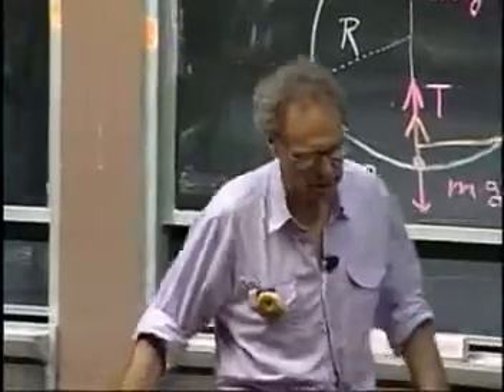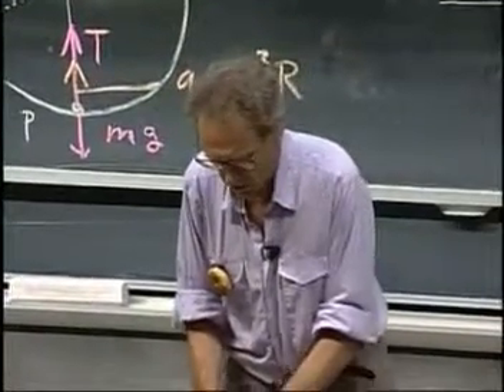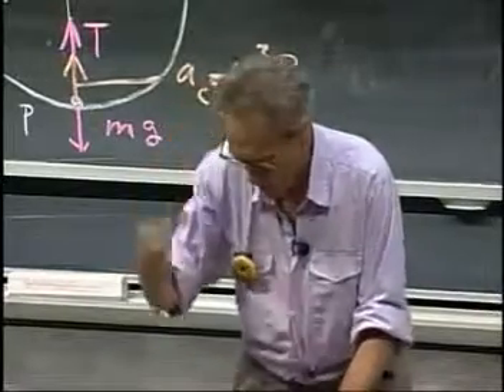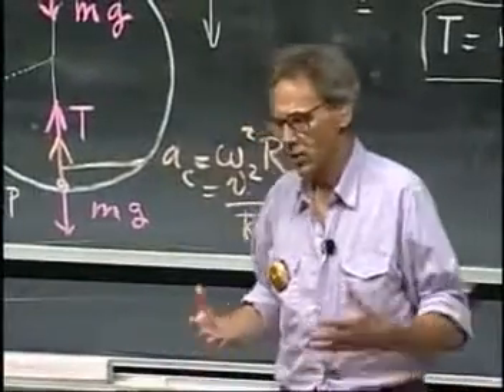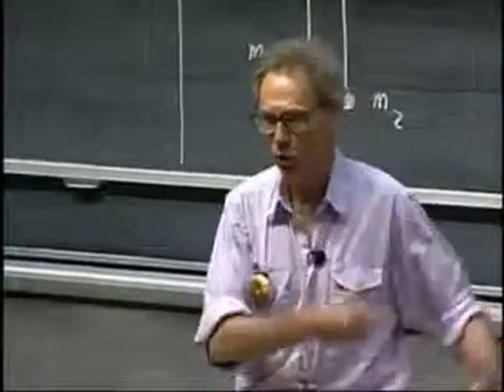I have been thinking about this for a long, long time — whether this could not be shown in a more dramatic, perhaps even more convincing way. I thought of the idea of putting a bathroom scale under my feet, tying it very loosely so it wouldn't fall off when I jump, and then showing you that while I'm half a second in free fall, the bathroom scale indeed indicates zero.